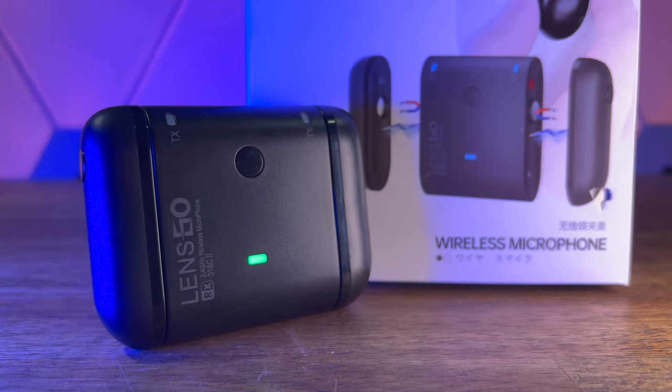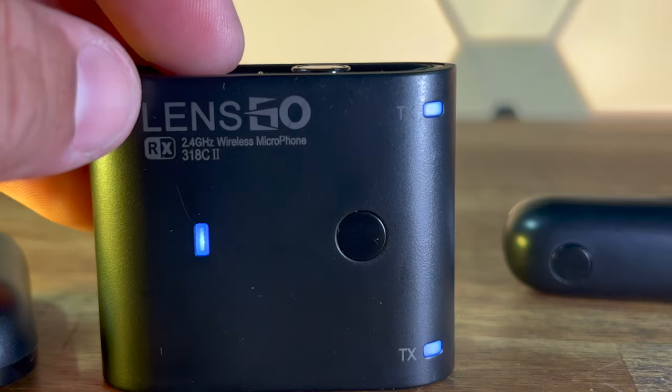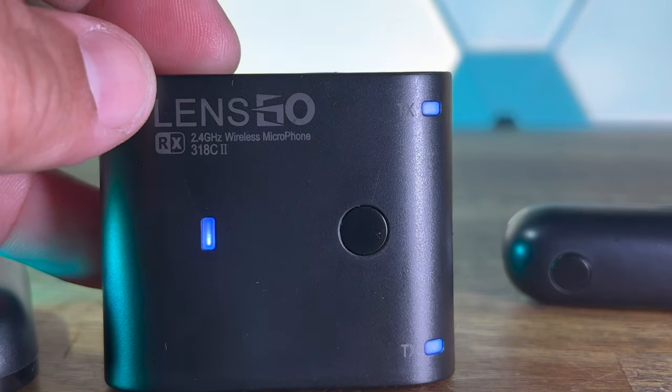I have a new wireless microphone system from Lensgo. It's a really cool and unique design. It comes in at a very reasonable price and it sounds — well, you're listening to it right now. This is what it sounds like. Check one, two. Let me tell you more about the 318C part two.